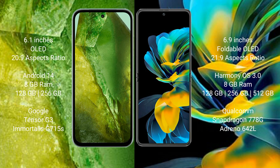The Google Pixel 8a comes with 8GB RAM, 128GB or 256GB internal storage, and is powered by the Google Tensor G3 processor with Adreno G710 GPU. The Huawei Pocket S comes with 8GB RAM, 256GB or 512GB internal storage, and uses the Qualcomm Snapdragon 778G processor with Adreno 642L GPU.